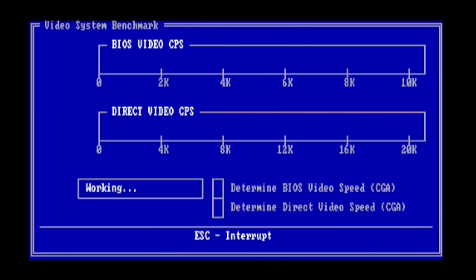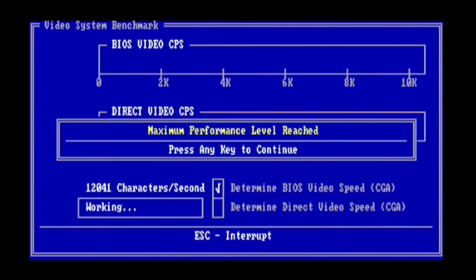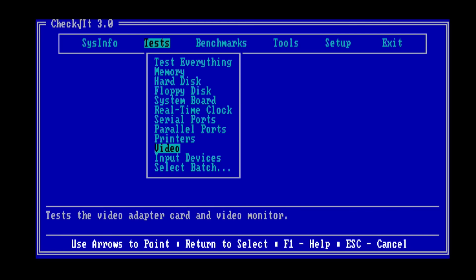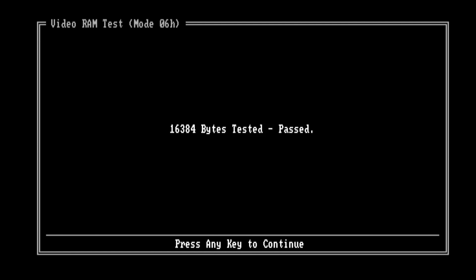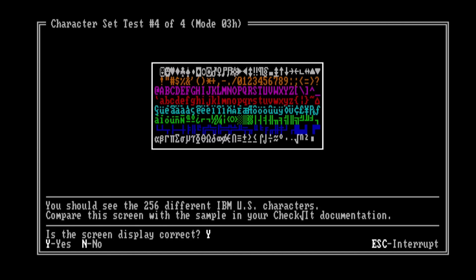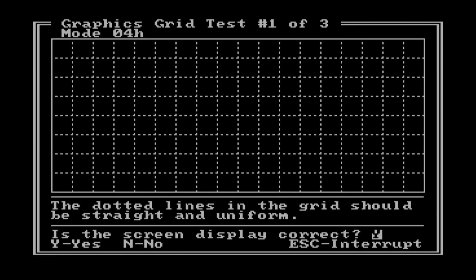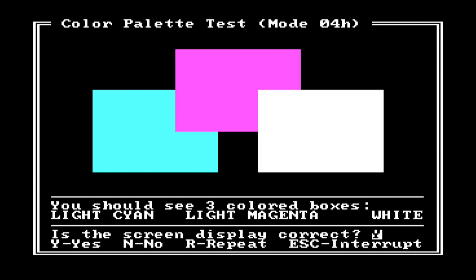And now for some more fun, let's run a CheckIt benchmark. What we're seeing here is probably some form of snow, and it's pretty impressive. While we're in CheckIt, we might as well run some video tests — we can see the memory passes, so that's good. I love these page displays and the character sets. We'll push through these, but you can pause the video if you'd like to see more. I also love the color palette test as well as the alignment tests — everything is looking good.